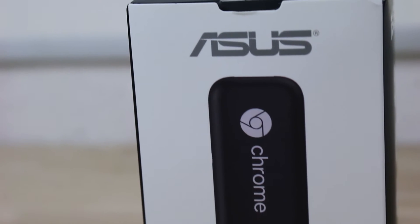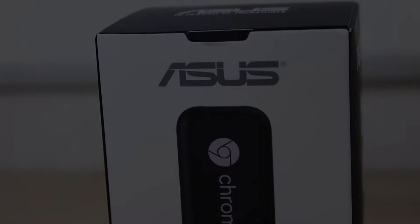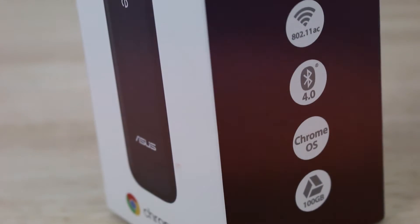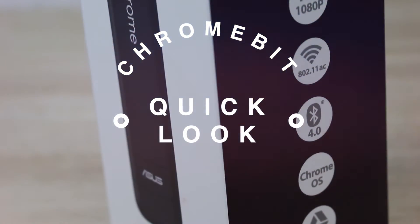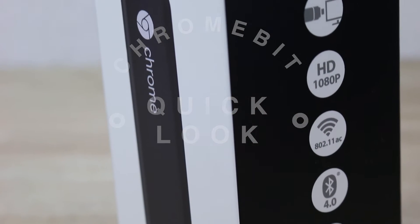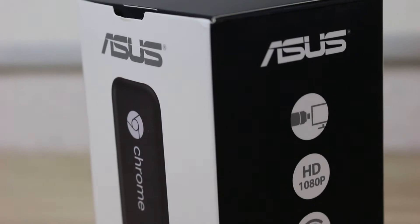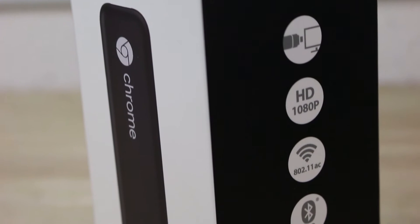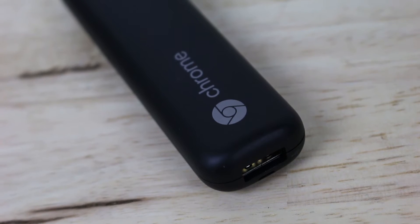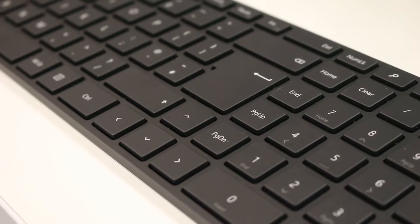Hi everyone, Jess from Dove Computer Solutions here and today we're going to take a quick look at the ASUS Chromebit. If you constantly travel and need a full browsing experience that can fit into your pocket, the Chromebit is definitely a solid choice. Simply plug it into any monitor with an HDMI port, attach a Bluetooth mouse and keyboard and you're good to go.